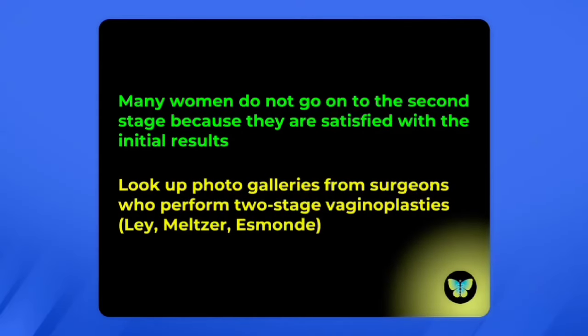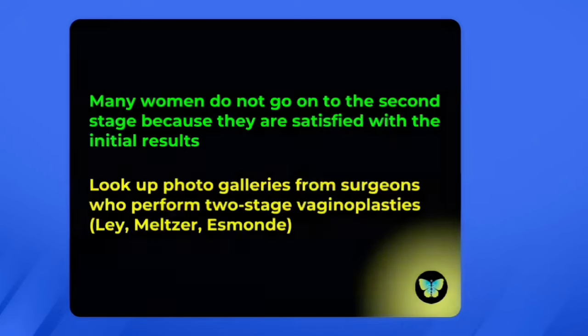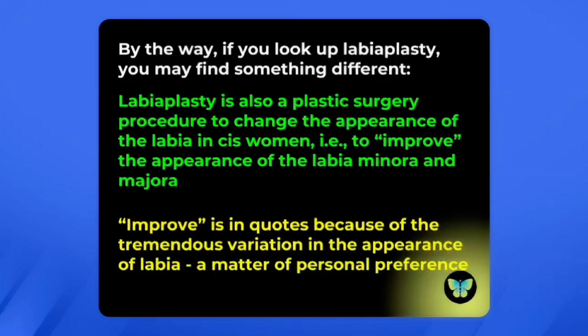The second stage also allows the surgeon to perform any refinements needed after the initial vaginoplasty. Many women don't go on to do a second stage because they are very satisfied with the initial results. I can't show pictures here, but if you look up the photo galleries from surgeons who do the two-stage vaginoplasty, you'll see some beautiful results. Look at the websites of doctors Leis, Meltzer, and Esmond for good examples.